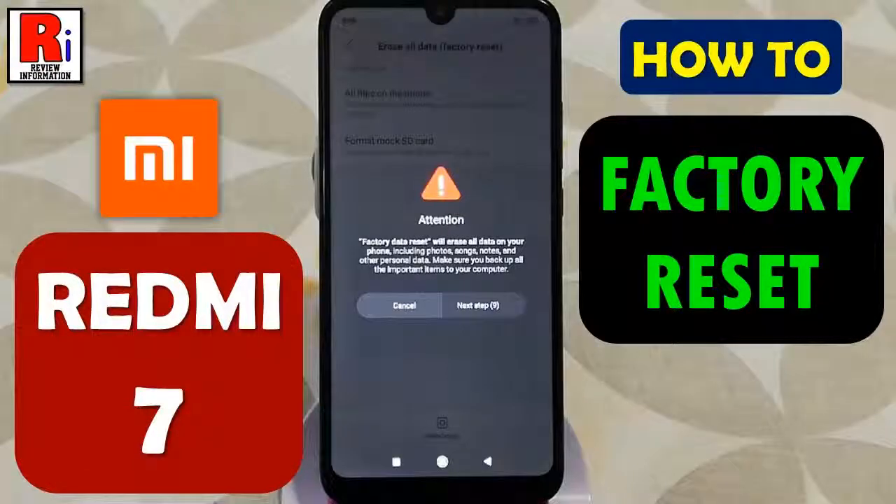Hello viewers and welcome to review information. In this video, I will show you how to factory reset your Xiaomi Redmi 7 smartphone.